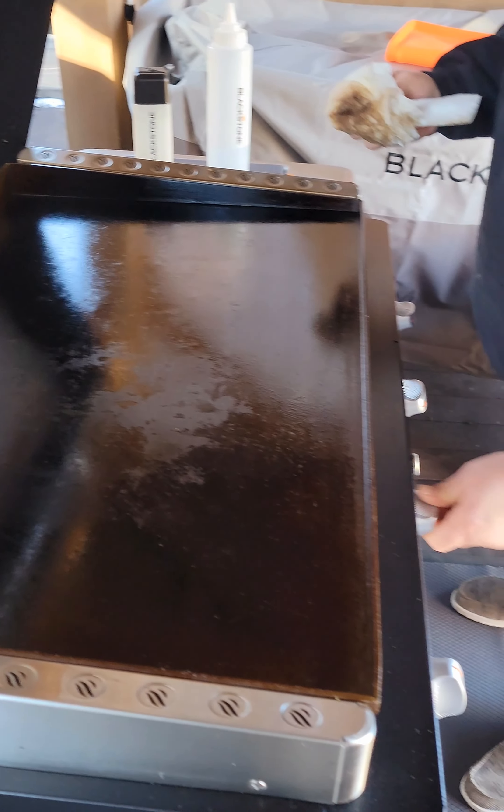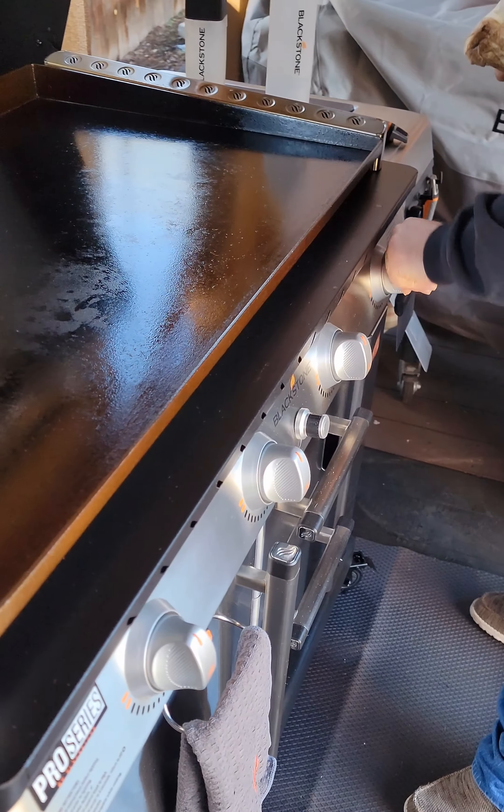And that's it. Shut your griddle off if you still have it on, let her cool down, close her up, put a griddle mat on it if you've got one — and you're good to go, that's all it takes.